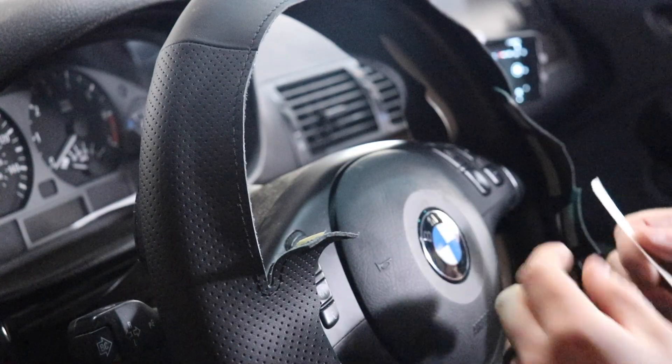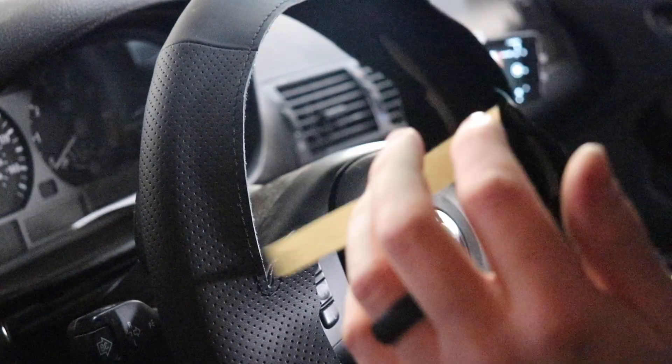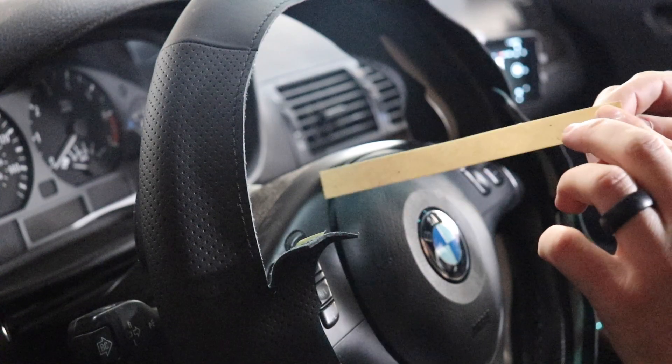I'm going to literally stick it to the steering wheel itself and not even worry about the cover, and then we'll put the cover down against it.